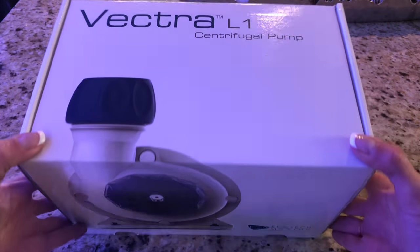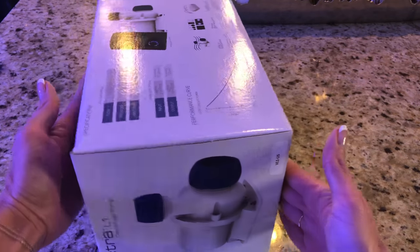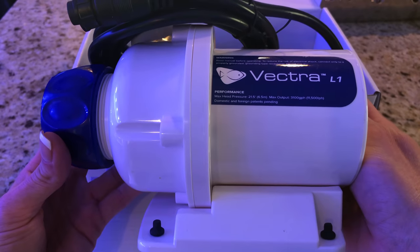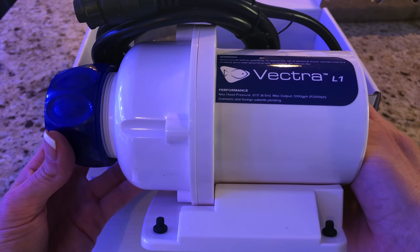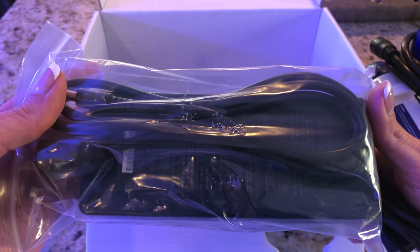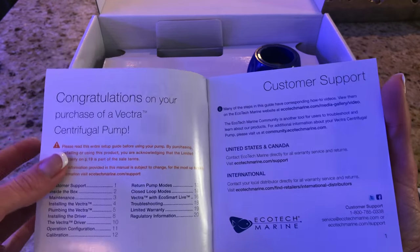Ecotech's packaging, as always, is very impressive. It's ultra-modern and sleek, yet protective of the equipment. Inside the box, you'll find the pump, the quiet drive driver, and about 9 feet of cable connecting the two. There's also the power supply with cable, the mounting bracket, and the easy-to-follow instructions.